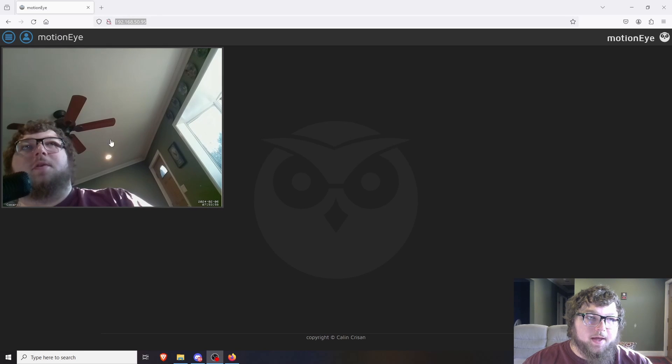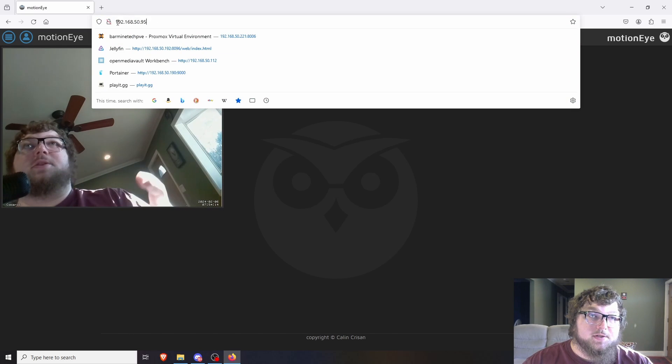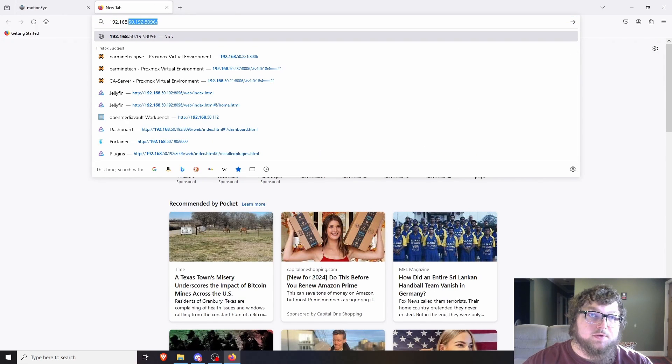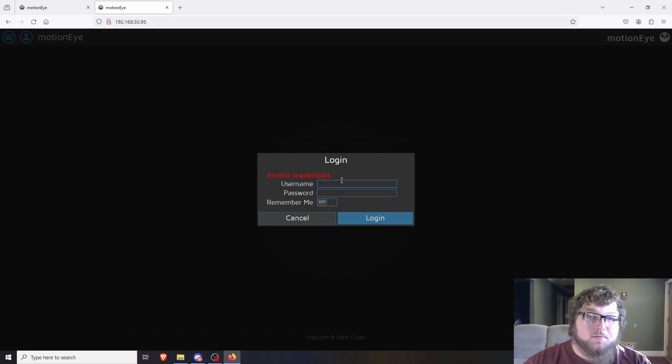When you connect and get online, everything should show up. My camera is working — you can see it running right now. If your camera is not coming up, check the seating of your ribbon cable because that could be the issue. To access the webpage, it's just going to be whatever your IP address is on port 80. So you could just go to 192.168.50.95 for example — if your network is a 10 network or runs 192.168.1, it'll be whatever your IP is. The default username is admin with no password.